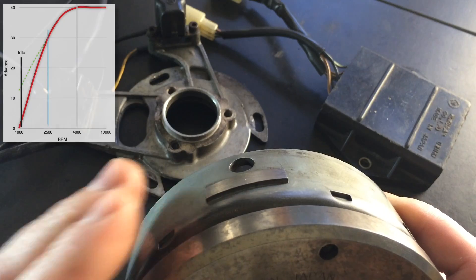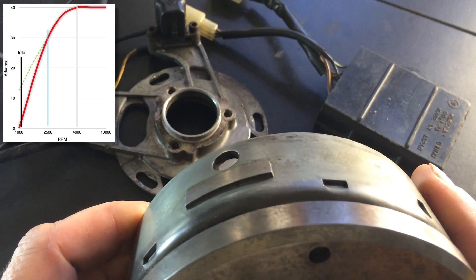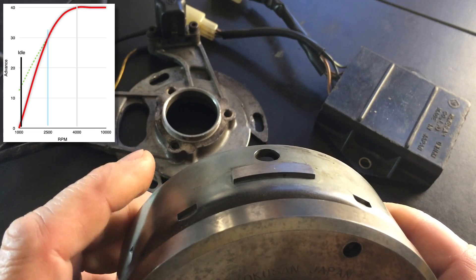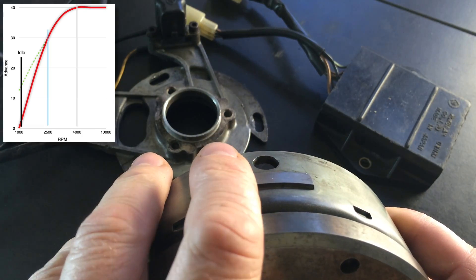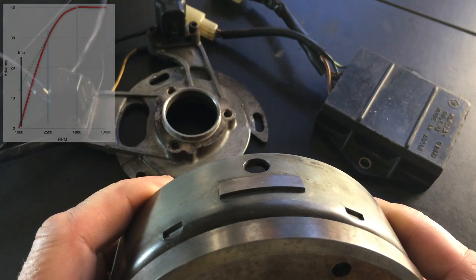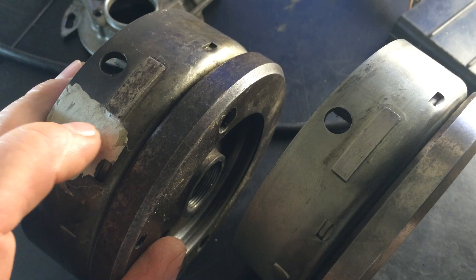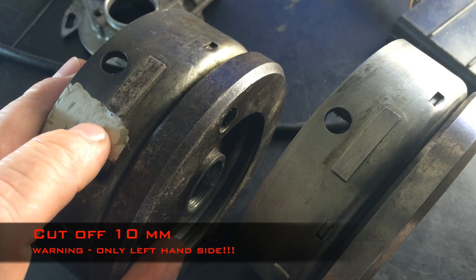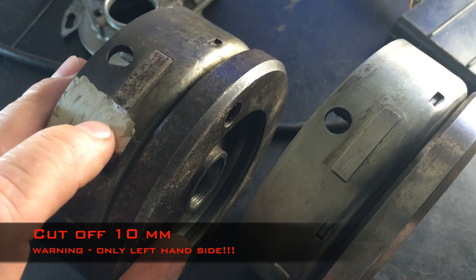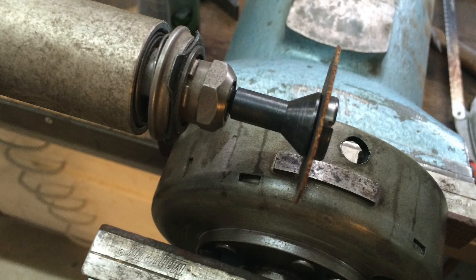The advance curve from 1000 revs to 2500 revs is a very steep one, so the engine will have a hard time settling at the right revs or the right advance. The practical solution is simply to deprive it of the lower advance, so you will always have a bit of advance even at low revs. You simply cut off 10 millimeters from the segment — and remember, it has to be the rear part of the segment, as I've done with this flywheel. It won't change the upper range, but you will have a stable idle.